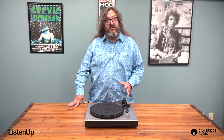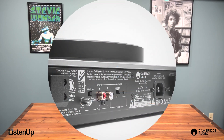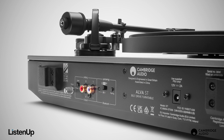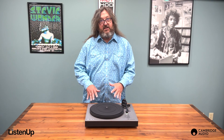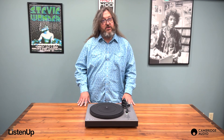Another great feature the ST offers is the ability to shut off both the built-in phono stage and Bluetooth for more flexibility of use. With the adjustable phono stage, you have the option of using the ST's phono preamp — a great sounding preamp based on the award-winning Alva Duo — or you can turn it off and use your own if you want something more elaborate.